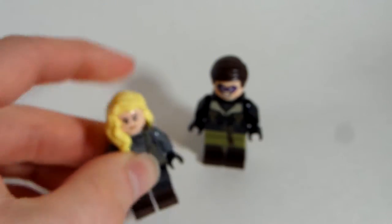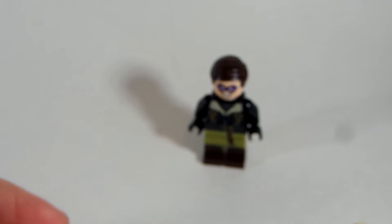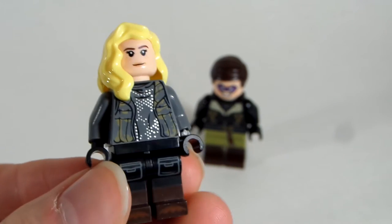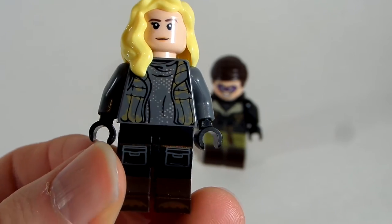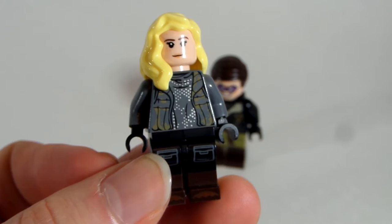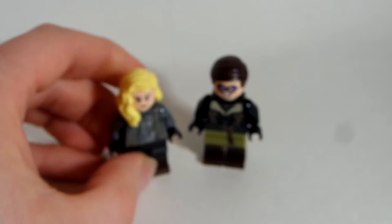And then the boots — those legs come from, if you hold them up close, this Wildlife Explorer. Or actually, it's kind of like a Wildlife Explorer — the hitchhiker, like a Johnny Thunder guy. So I took those parts, and I think this looks really nice for the look of Sharon Carter from Falcon and Winter Soldier that we see in Episode 3. That's Sharon Carter — how to build her.